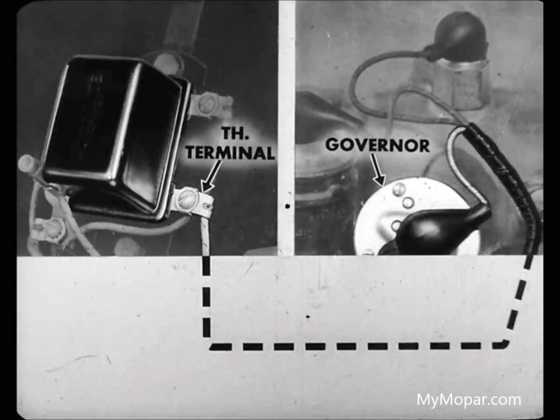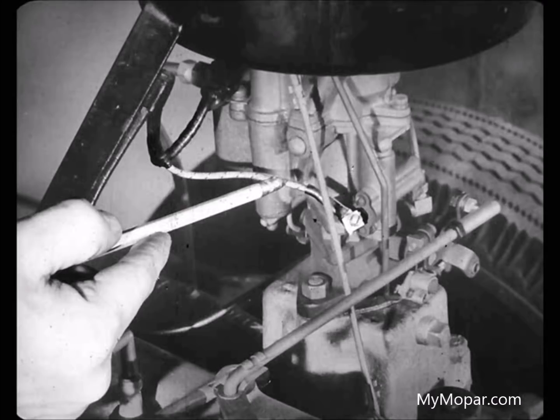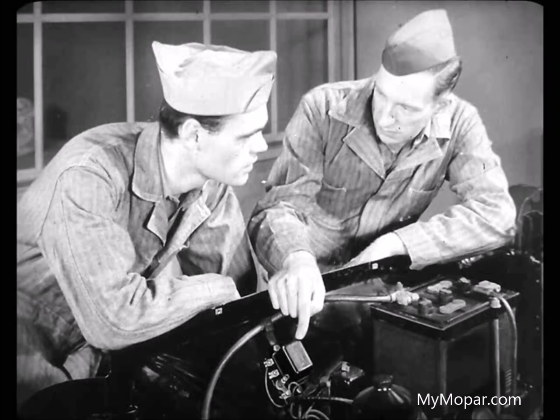There are just a few places where a ground could cause that kind of trouble, Don. It might be in the wire from the TH terminal of the relay to the governor. It could be that the governor points aren't opening. This wire to the kickdown switch might be grounded, or the trouble might be in the kickdown switch itself, which isn't very likely. Where do you look first, Leo? Well, we can start tracing things down right here at the relay.